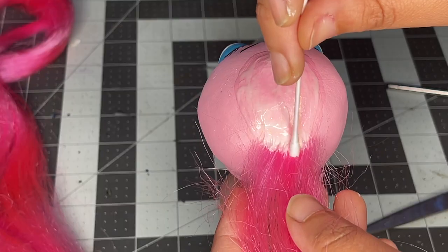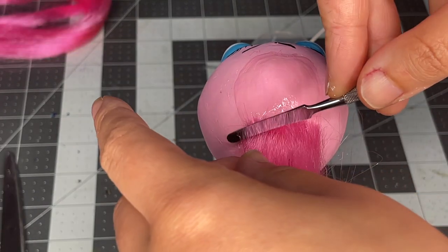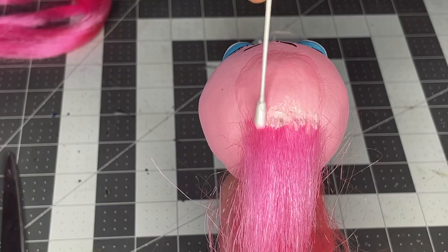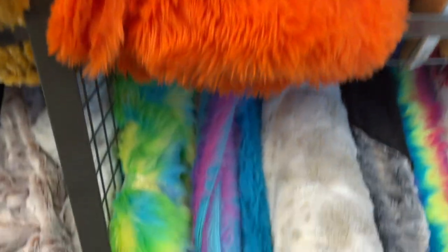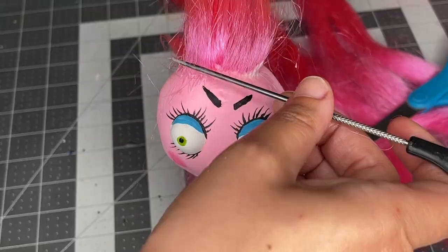Hand lay some synthetic hair onto the head. Now if this part seems too daunting or you don't have the time, here are some options you can substitute for the hair. Fun fur comes in all kinds of colors, and even these feather boas are a great alternative to hand-laying hair.